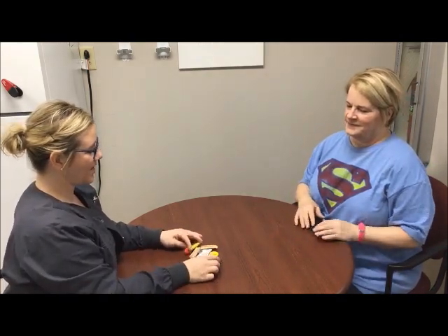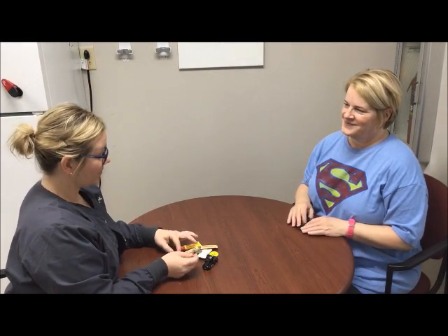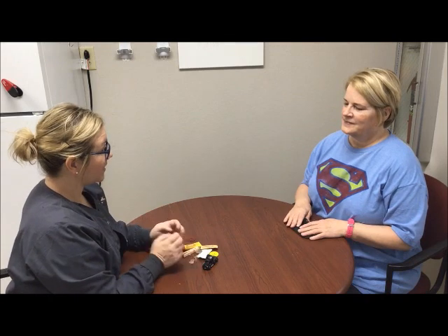Okay, we did very well — we got all the items right. So I'm going to talk with my supervising OT and we will discuss possible occupational therapy services. It's very nice to meet you. Nice to meet you. Thank you.